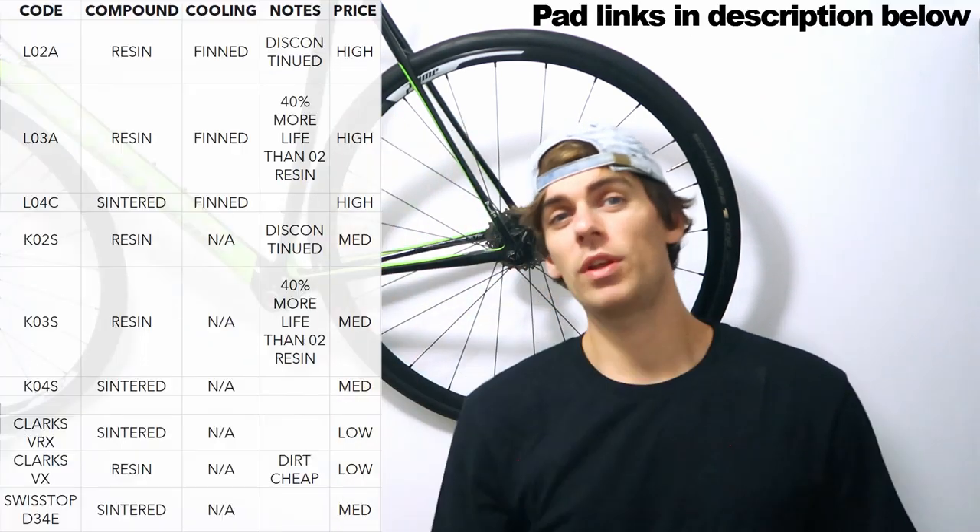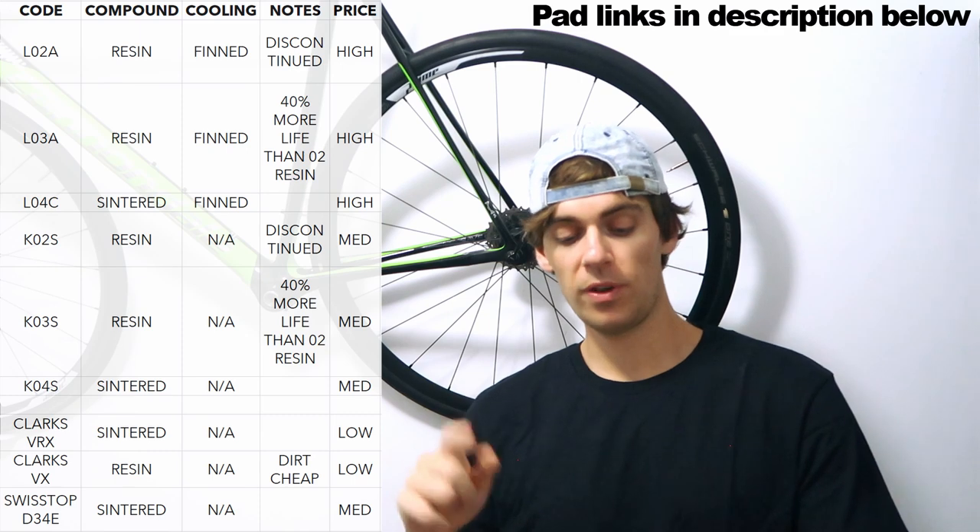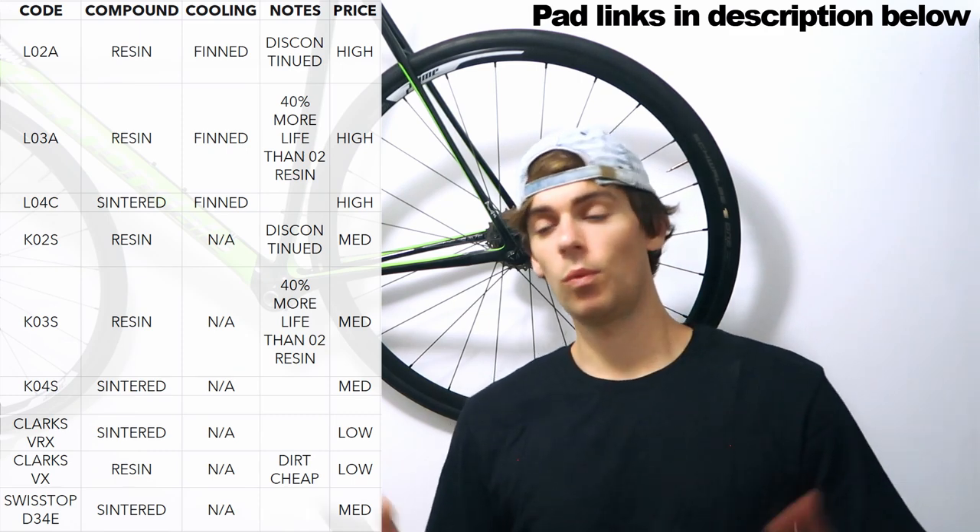I'll put up a little table of all the codes you can buy if you want to skip this part, but let's have a little discussion. First of all, resin versus sintered — what is the difference?